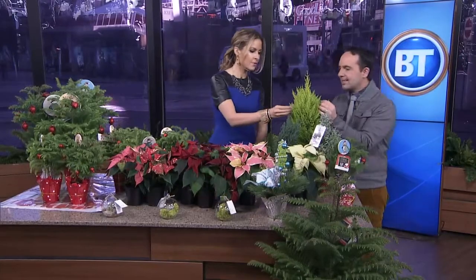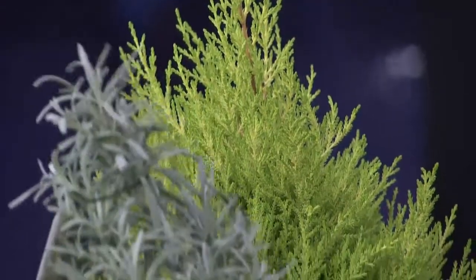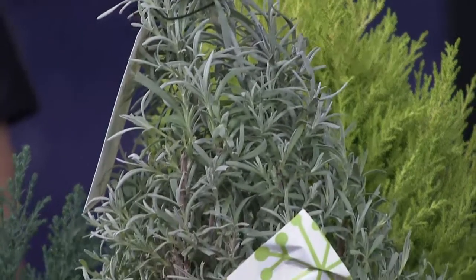Then we have cypress — I found this at my local garden center, and you can find those at many places. This is another nice little indoor cypress tree. And then for those that really want a little bit of a culinary flair, this is a rosemary tree.